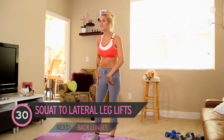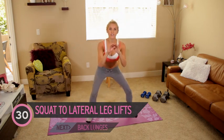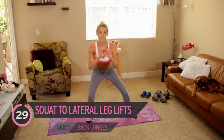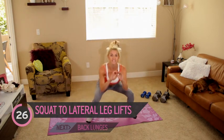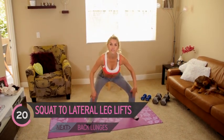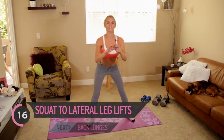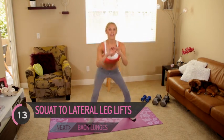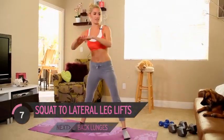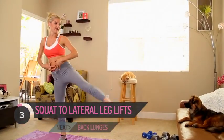We're going to take it down into a squat and then do a lateral leg raise to the side — one side at a time, starting with the left leg, 30 seconds on each side. When going down into that squat, make sure your knees aren't over your toes — think about sitting down in a chair. You're going to be improving your balance as well, so make sure you're engaging your core for support.